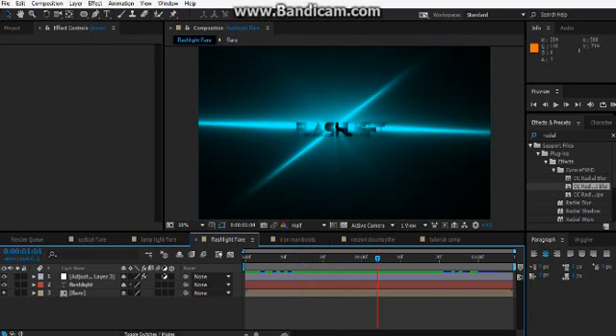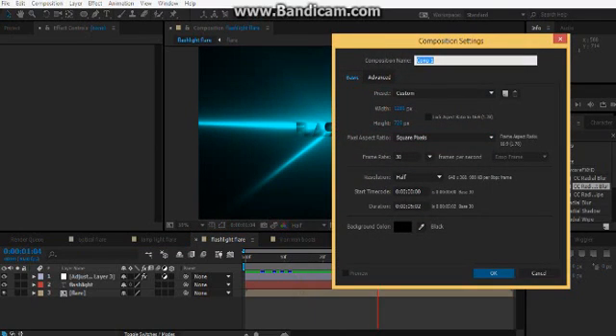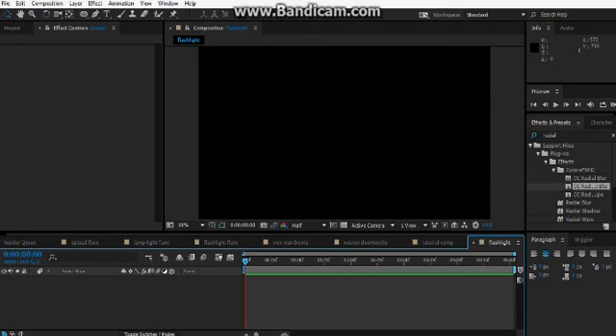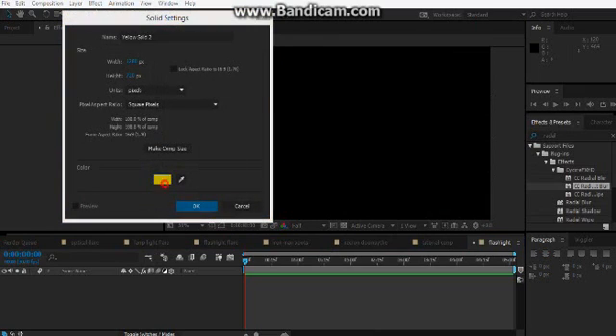We're going to be creating this effect, so I'll create a new composition called 'Flashlight' — or torch or something, call it what you want. Then create a new solid, and make this one blue.